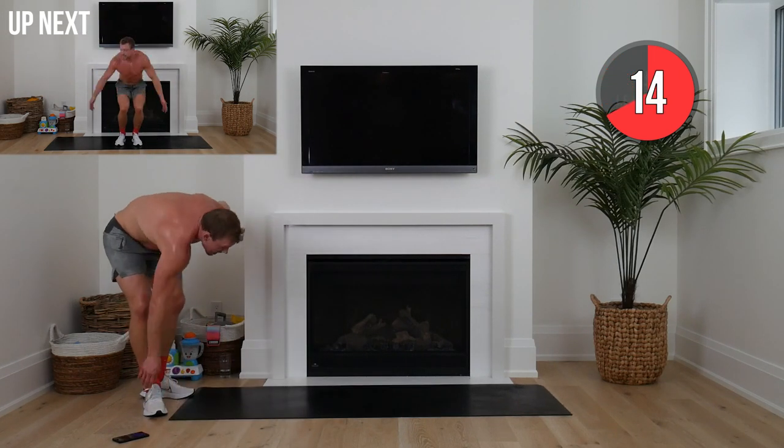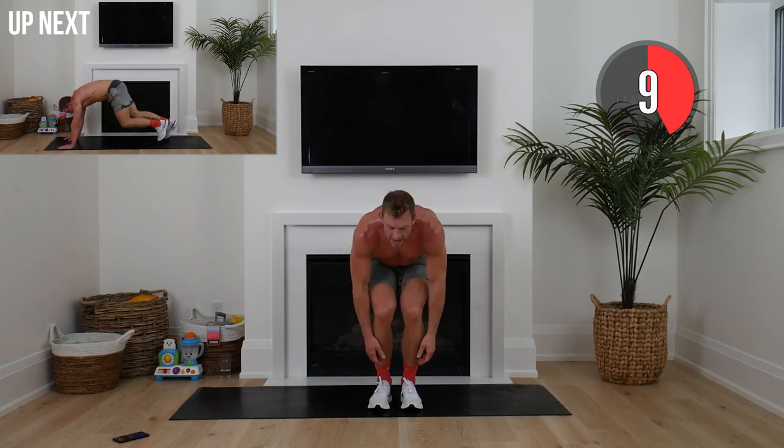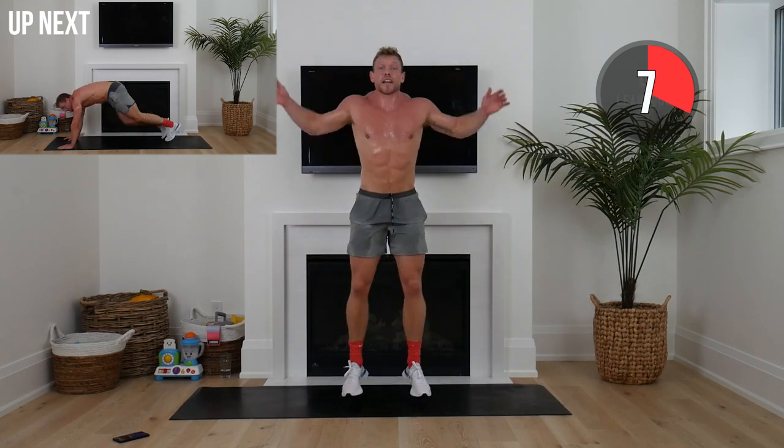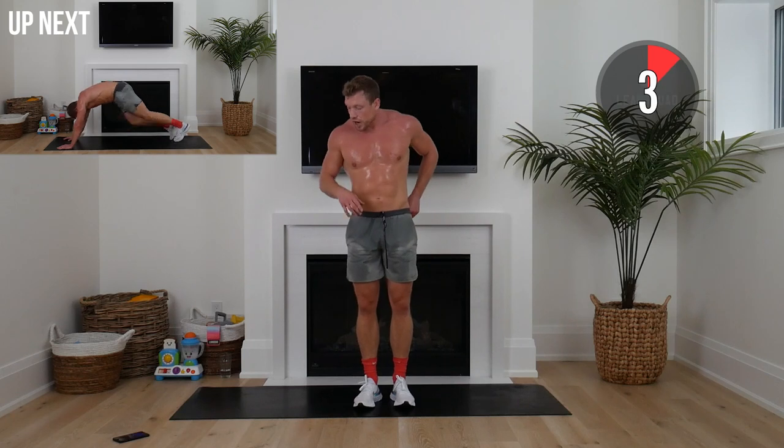Three-minute lean more, squaddies. Think of everything you've accomplished already. Explosive jumping jacks — hugging your knees, or just doing regular jumping jacks. Whatever's hard for you is lean for you.